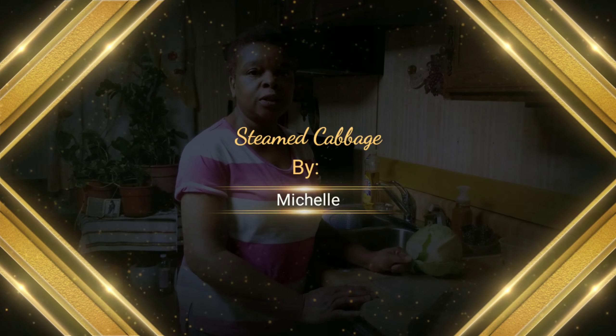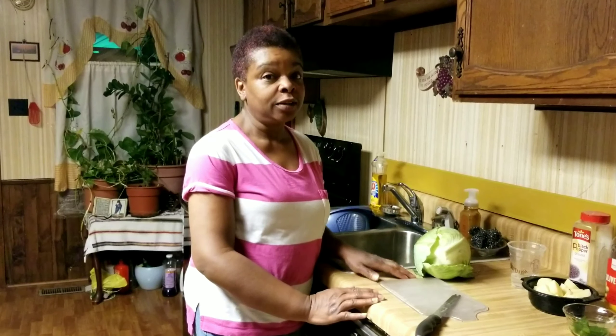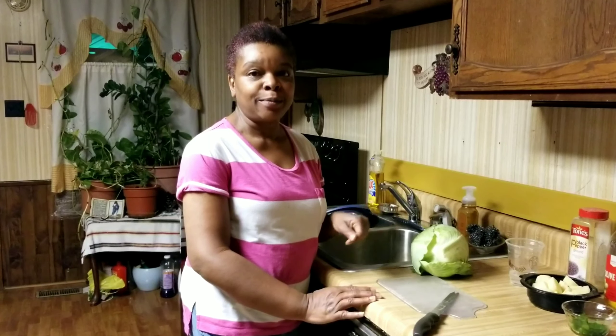Good afternoon and welcome to Limited Bliss Creations by Kimberly. I am Michelle, I'm Kimberly's mom, and today I'm going to do my version of a steamed cabbage.